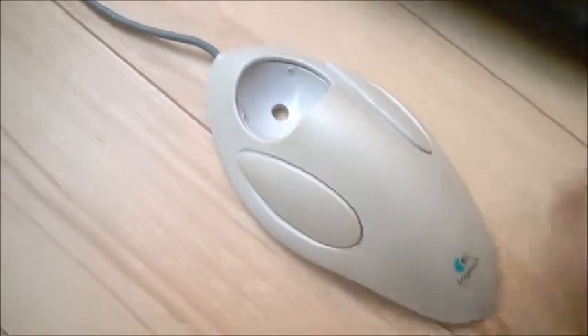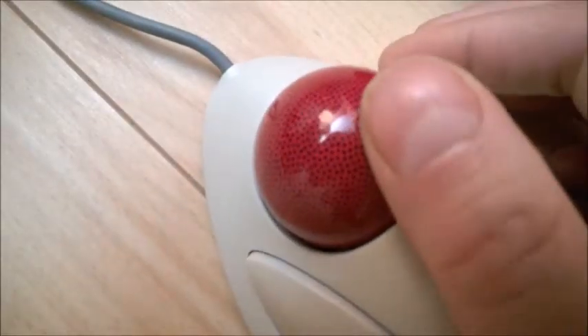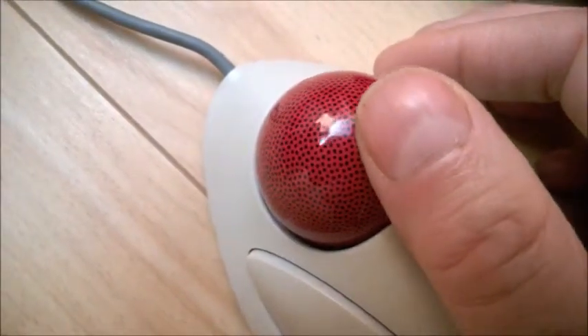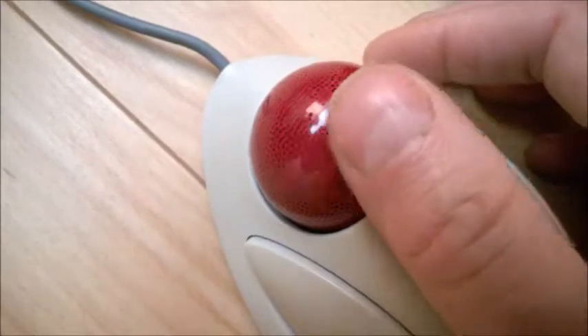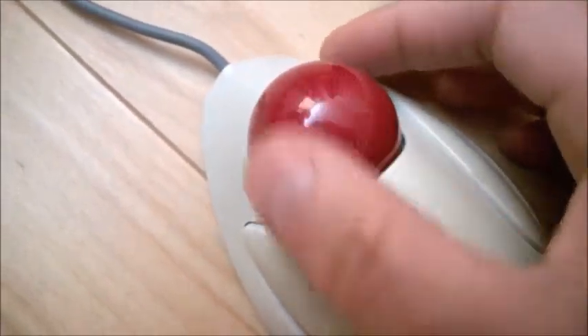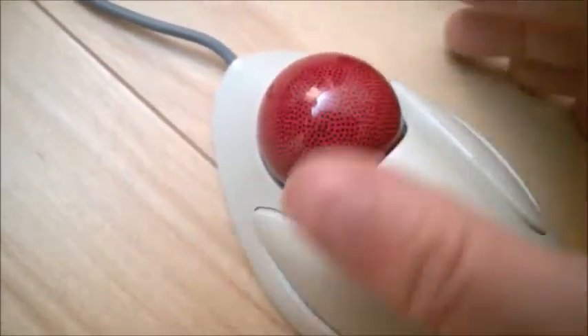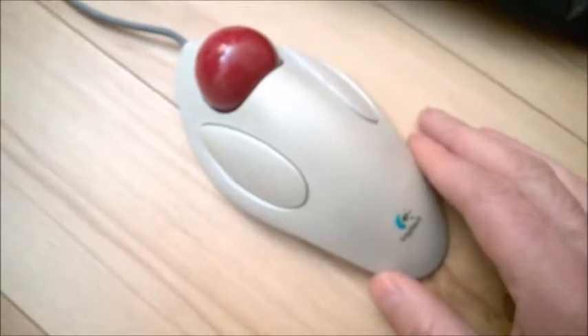So yeah, this really worked for me — the ball was really stuck in there, and now look, I can just very slightly rotate it very nicely. You get a lot of precision on the mouse pointer on screen. You can also see it turns very nicely now. Hopefully this helps!